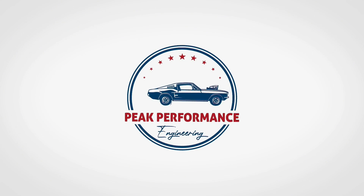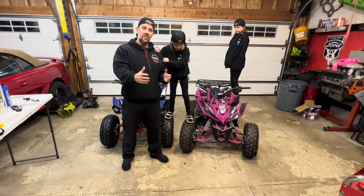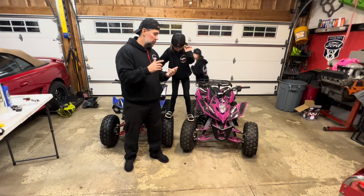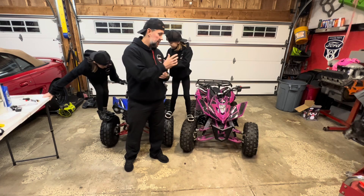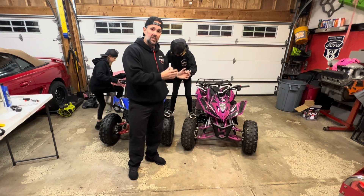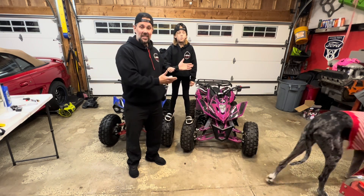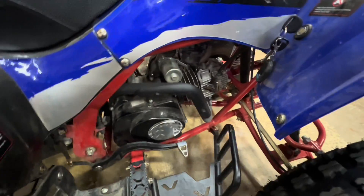We picked up these two ATVs for the girls back in the summer of 2020 and we've been ripping them for a couple years without any service. So needless to say we need to do an oil change, we're going to change the spark plug to a high performance iridium spark plug, and one ATV also needs a battery. I didn't see a lot out there on YouTube for how to do this stuff for these specific Apollo 125 ATVs, so we're going to take you guys through it step by step.